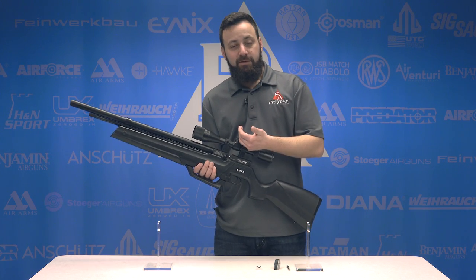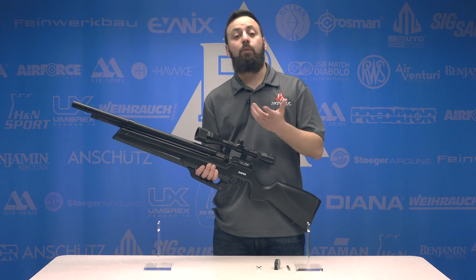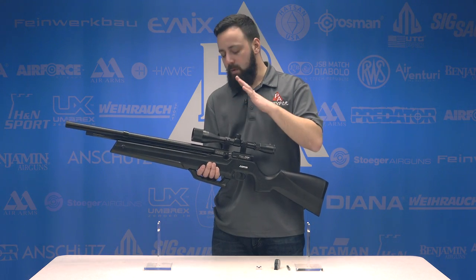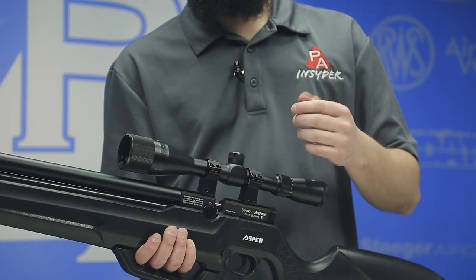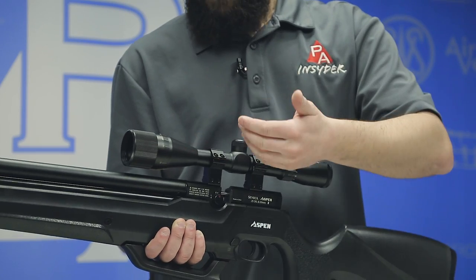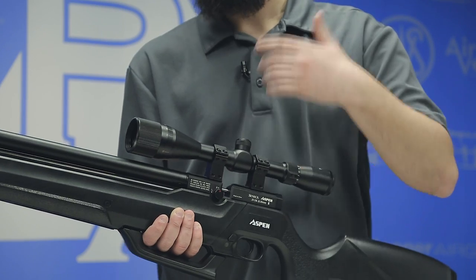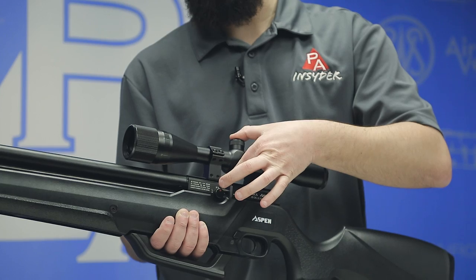On top of the breech you have an 11mm dovetail. The rifle comes with a 4x32 adjustable objective scope with a milled reticle — not a bad option. For our testing I went with a Mantis 4-12, a budget-friendly scope with more magnification, mounted in high rings. If you have a larger than 44mm objective bell scope, you'll definitely want high rings, and you may also need them to clear the magazine depending on the saddle height of your scope.